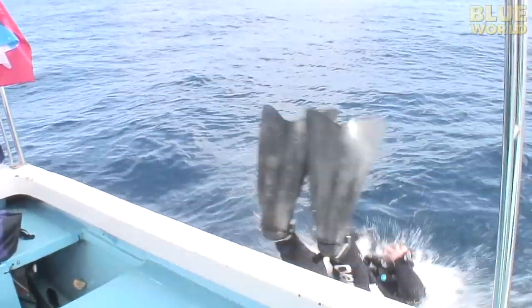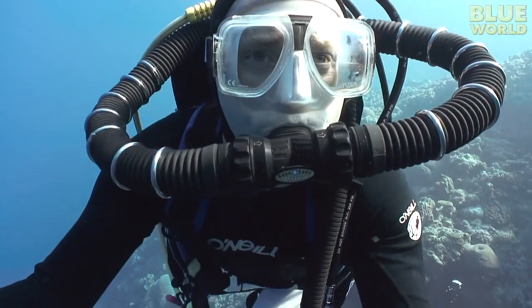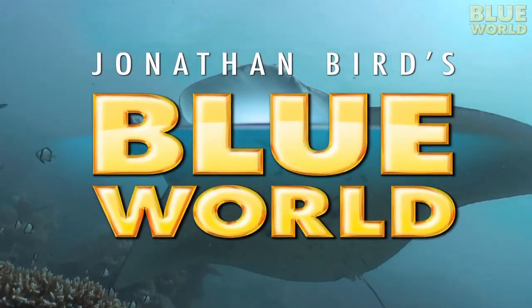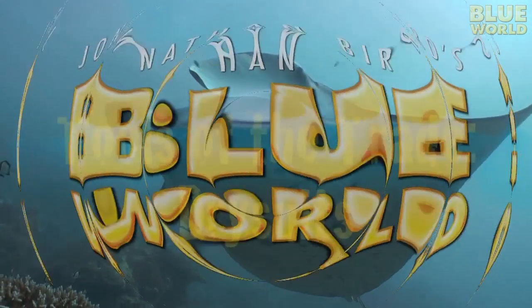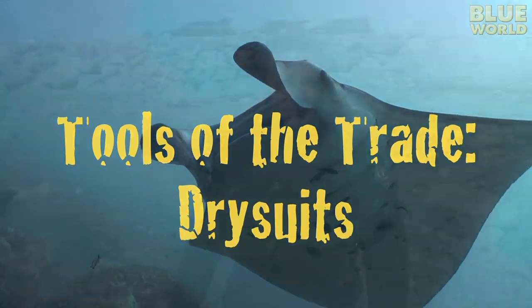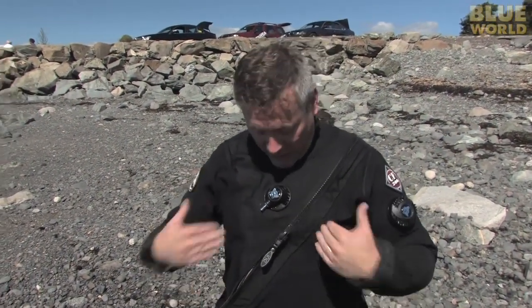Hi, I'm Jonathan Bird, and welcome to my world! In a lot of segments you've seen me diving in cold water wearing this — a dry suit. So I thought maybe I'd take a minute to explain how a dry suit works.